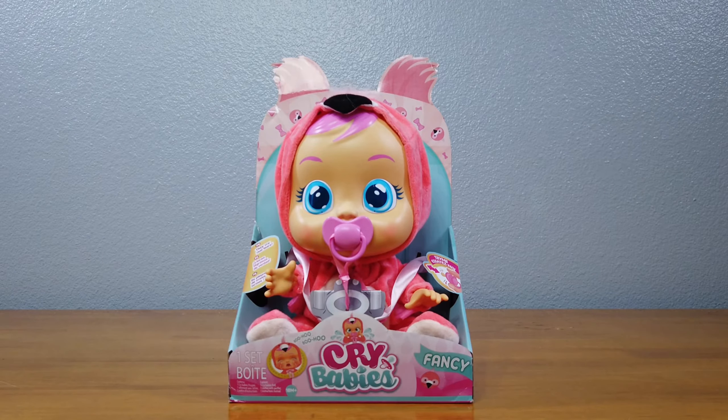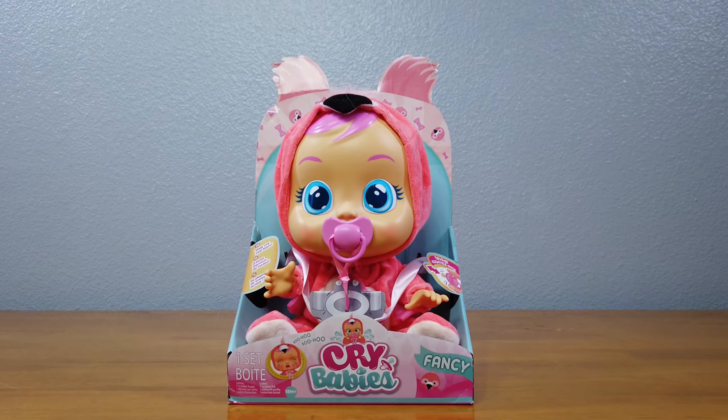Hello friends! Welcome to Tally's Tricks. I have with me my assistant, Bully. Hello! Bully, what are we opening up today?